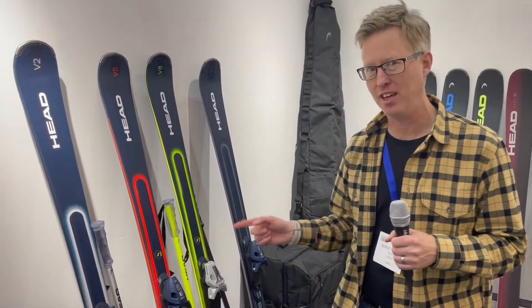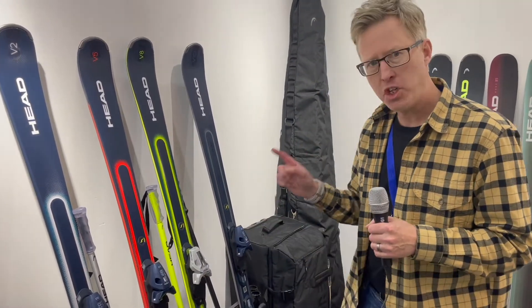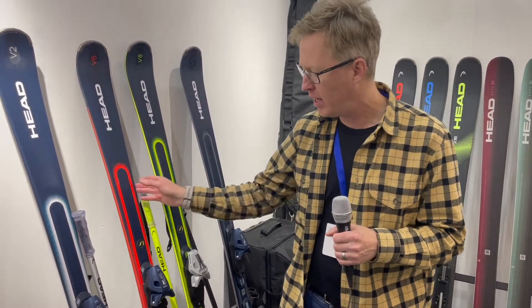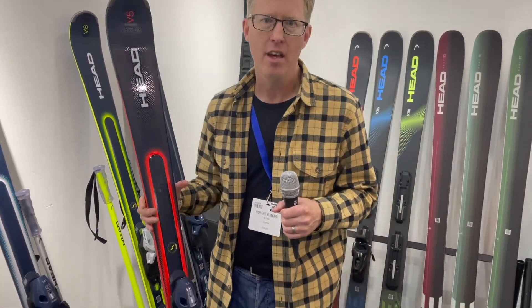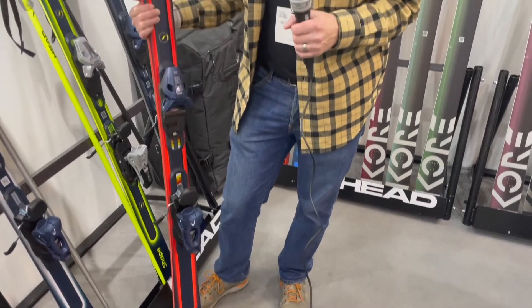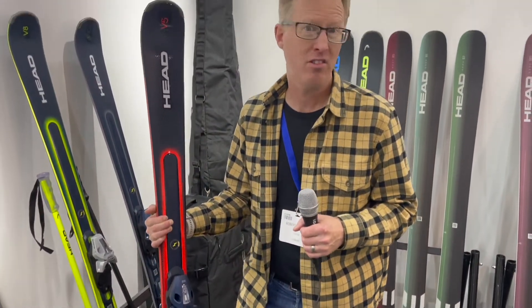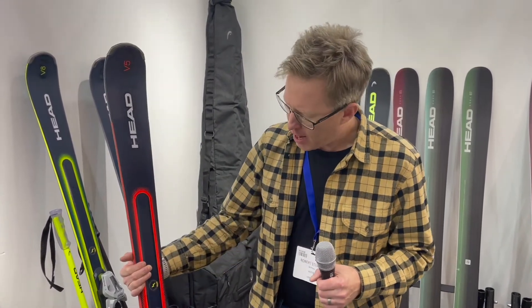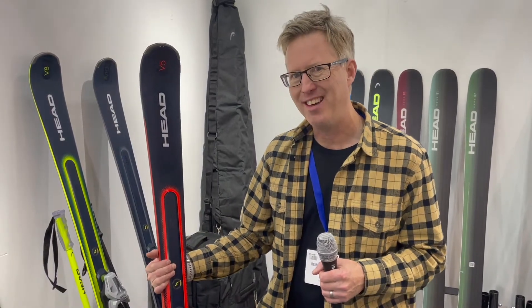Here at ISPO 2022, I've come onto the Head Sports stand. They've got a new range of skis called the Shape. What I really like about it is the price point — this one here is 460 pounds including bindings. If you're skiing regularly and want your own pair of skis, and you're the sort of skier that sticks to the piste most or all of the time — a recreational, maybe intermediate or advanced skier — this would be a really good ski.